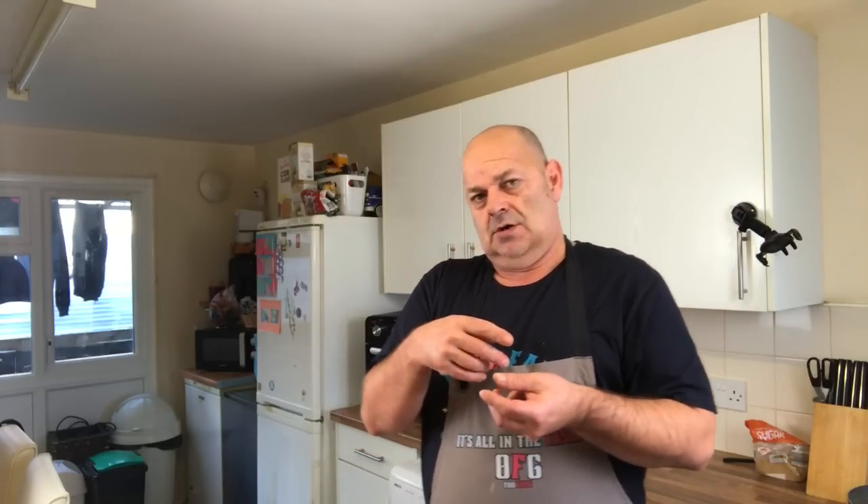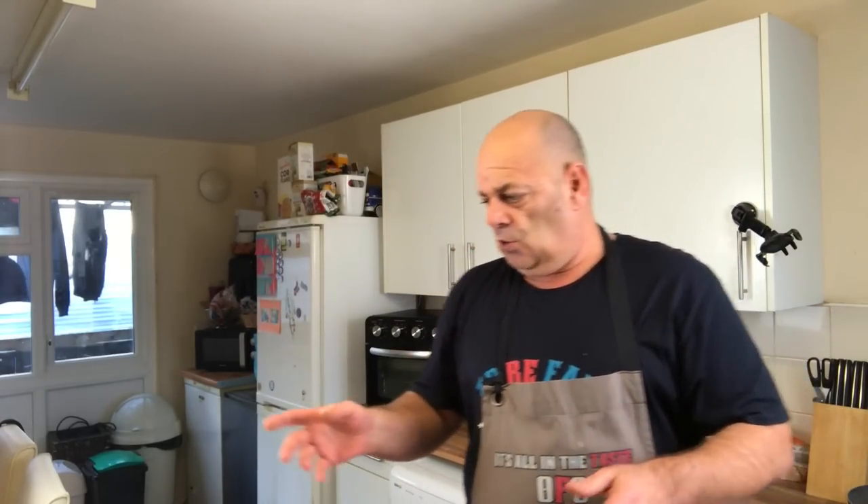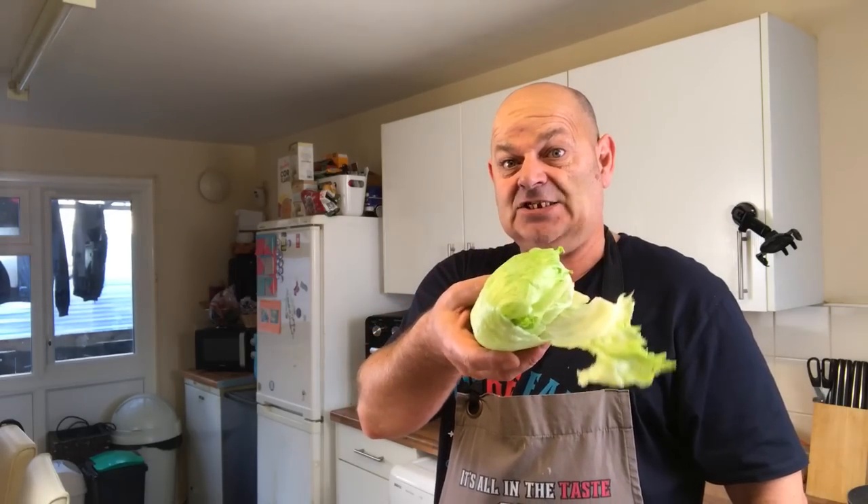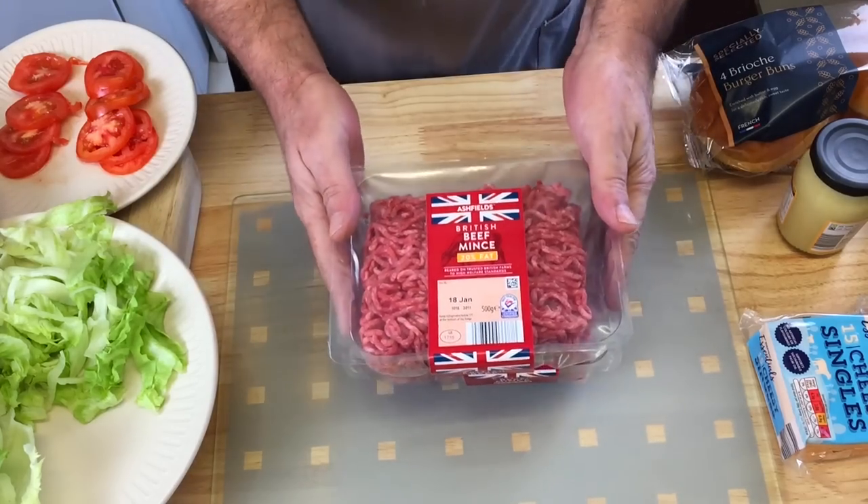Apparently smash burgers you cook them in their own fat. I'll do that with one of them, but not the other - I'll show you in a minute. Also, Nat doesn't want a burger bun so she's having hers in a lettuce bun, so there's gonna be a couple of different ways of doing it, whichever way takes your fancy.